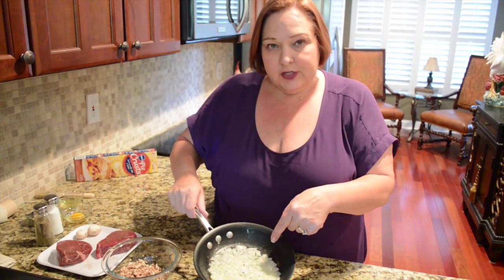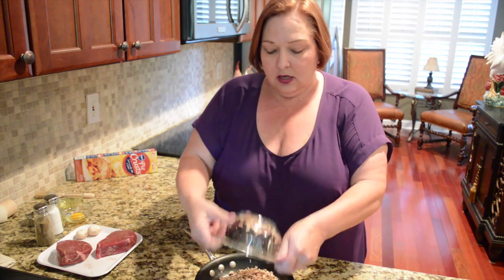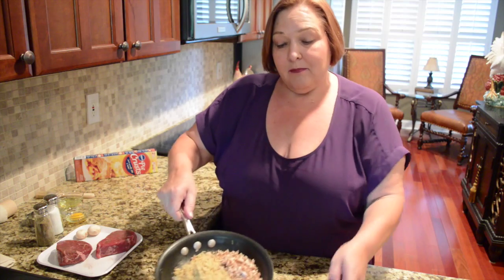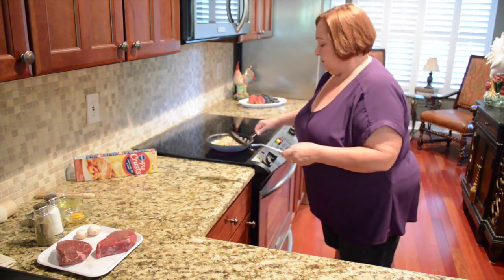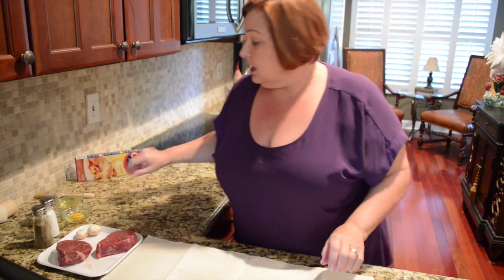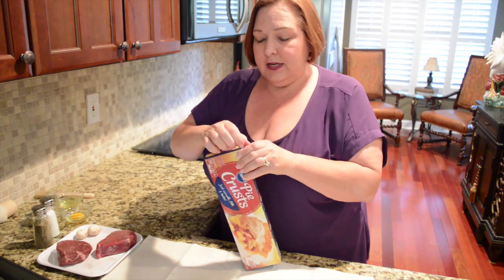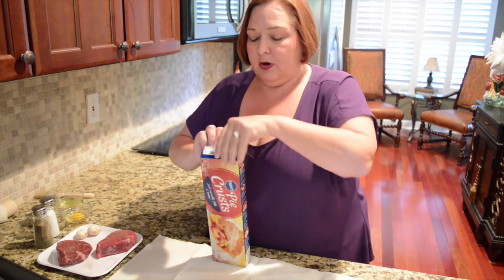Our onions are starting to get transparent, so at this point I'm going to add a cup of the finely chopped mushrooms and a half a cup of my breadcrumbs. I'm going to put that back on low heat and let that continue to cook. The mushrooms, onions, and breadcrumbs are cooking, and I've added another tablespoon and a half of butter for them to cook in.